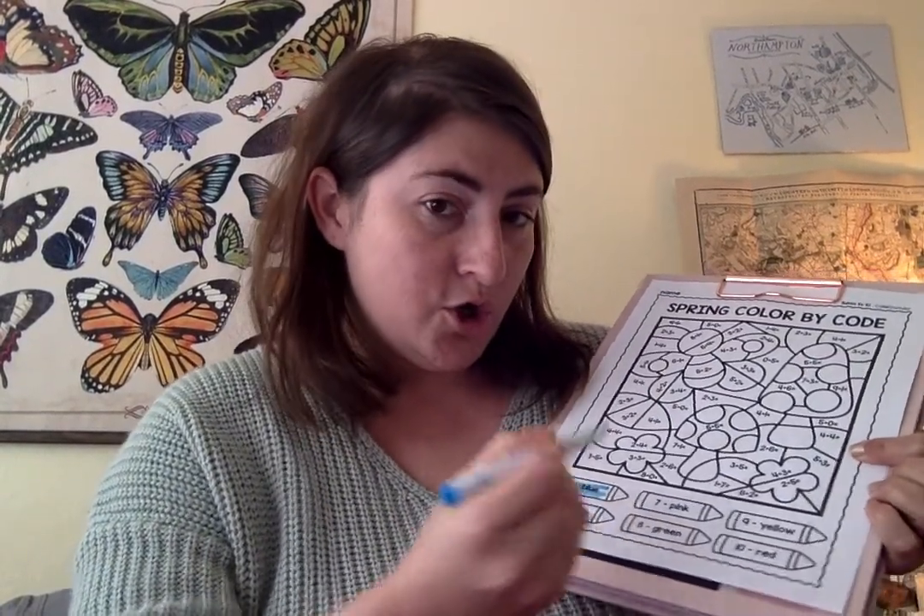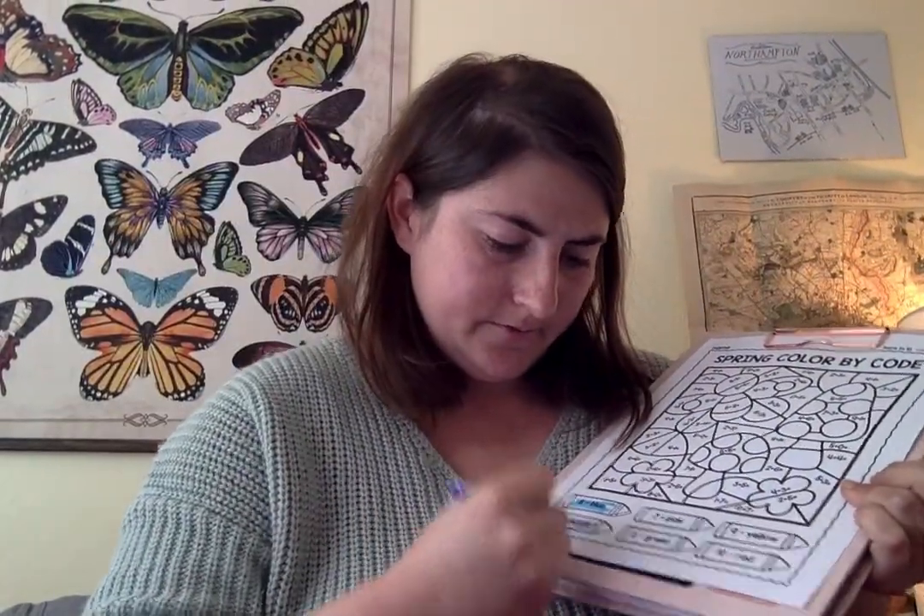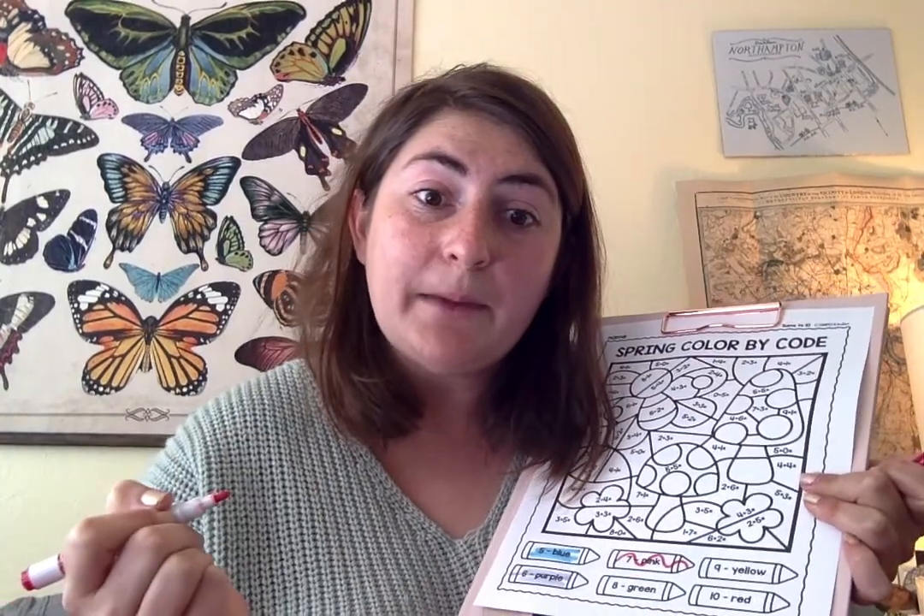Blue. Next up, purple. Next up, pink. Now, Miss Bear doesn't have pink. What's she going to do? She's going to make up a pattern because sometimes we don't have colors, and that's okay. I love making up patterns when I don't have colors. So, my pattern is I'm going to make a little swervy line for my pink.